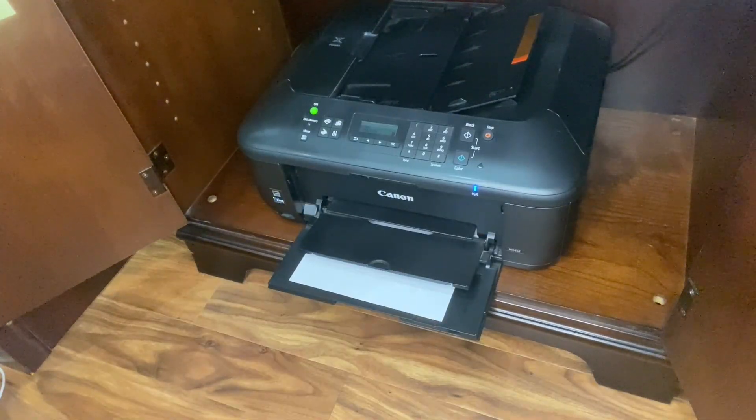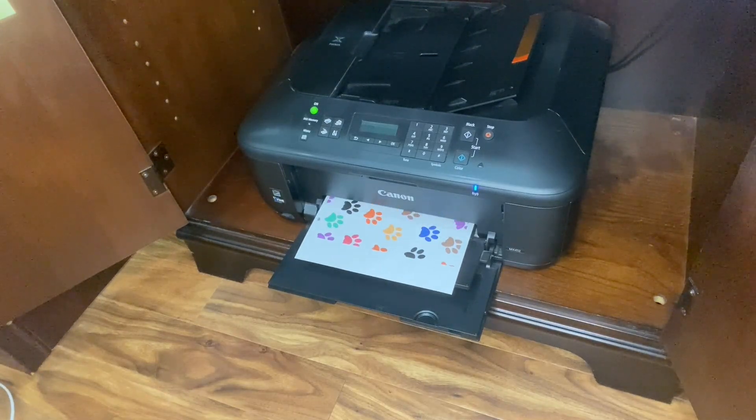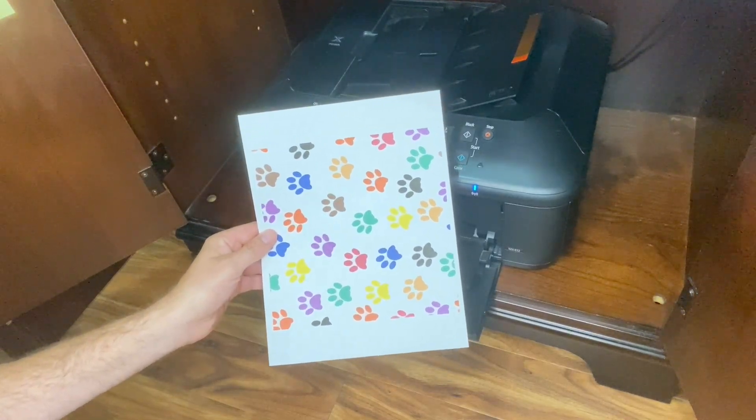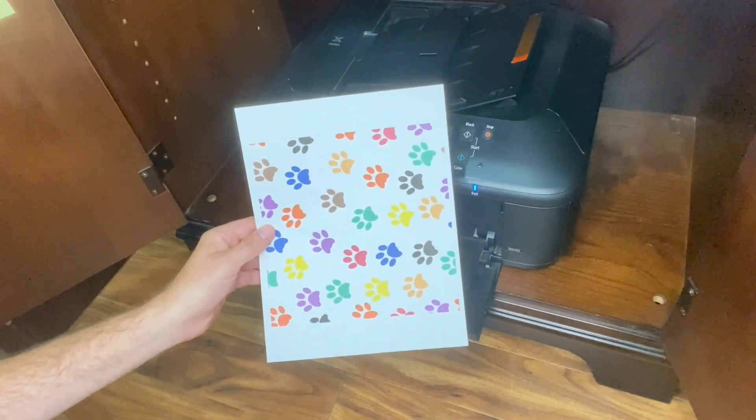Alright, let's print a page and see what the ink looks like. And here's what the printout looks like — it's really colorful and shows off the colors nicely. I think the ink looks great. Thanks for watching.